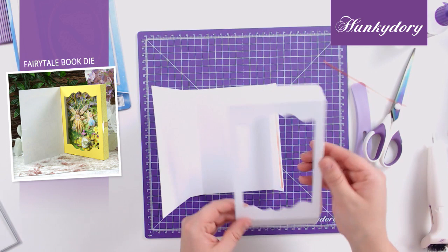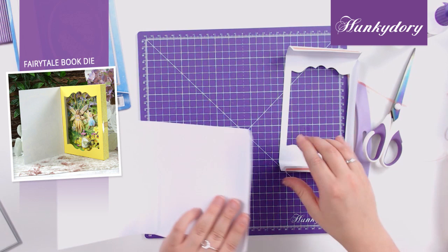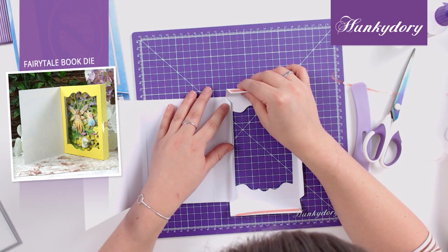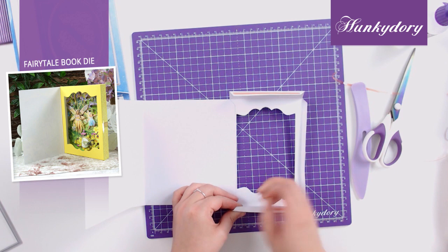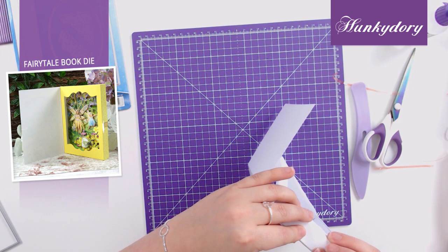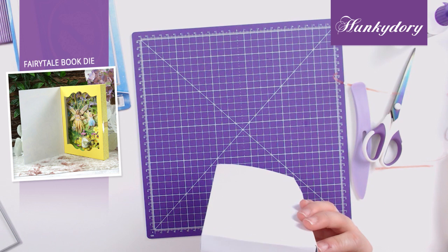Now we have our scores all folded, I'm going to start assembling this piece together. First of all I'm going to stick the outside edge tab to the side of my panel that doesn't have a tab. Once that's lined up we can make sure that's stuck down nicely. Then I'm going to remove the tape from the bottom tab and the side tab, and I'm going to stick the bottom piece to the back of the book, and then the side piece will stick to the edge of the book.